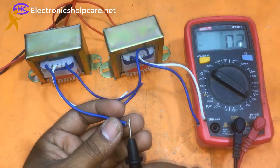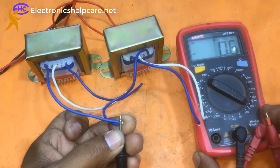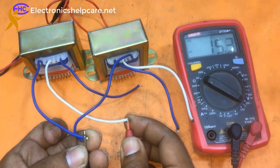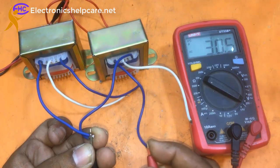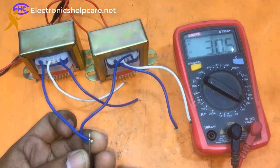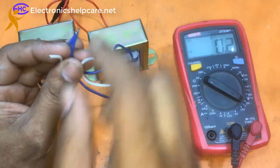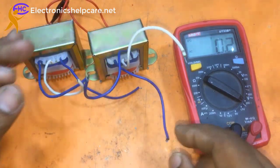If I use these two joined wires as the ground — zero ground — then this white wire gives 15 volts and that white wire also gives 15 volts, and this blue wire gives 30 volts. So we have a 15-0-15 output on the white wires and 30 volts on the combined blue wire.